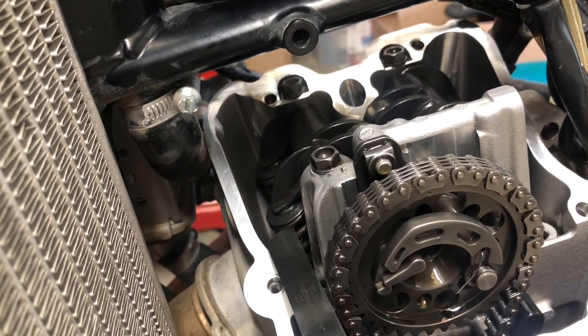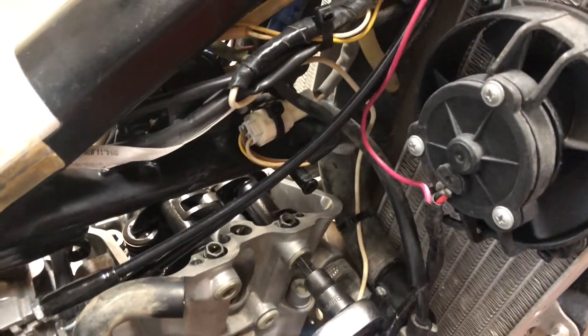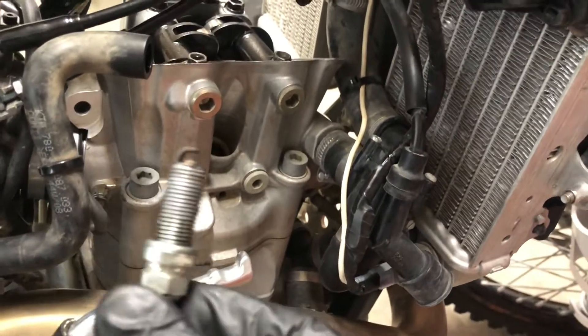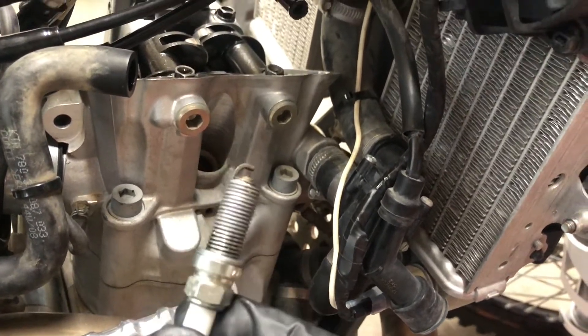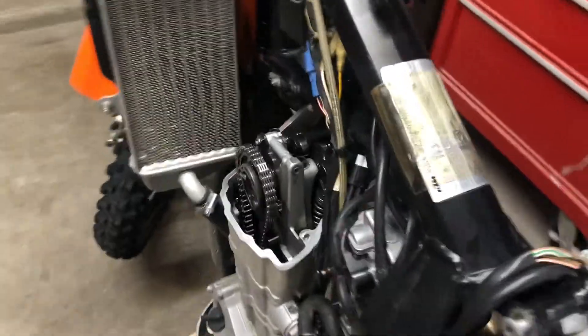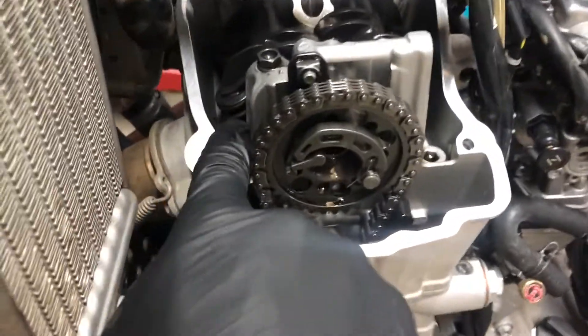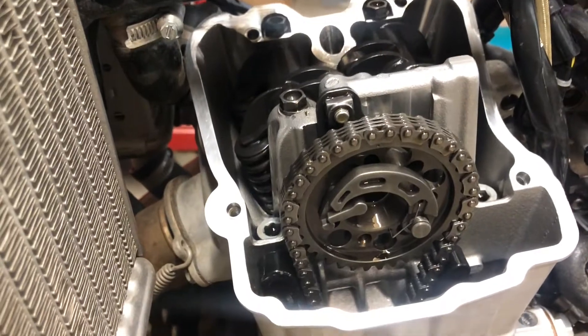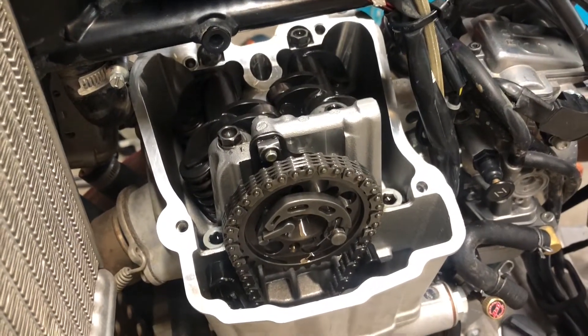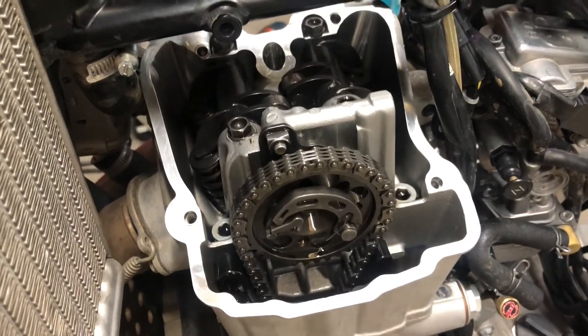I'm happy with my valve clearance and I've reinstalled the plug on the end of the rocker shaft. I've also got my spark plug prepped with some anti-seize, which is always a good idea when installing a steel spark plug into an aluminum head. Before I put the spark plug back in, while I have no compression on the engine, I'm going to squirt some oil on the areas where I was working — underneath the valve rocker and the shim — just to get some oil in there. Since it's still in gear, I'll spin the tire and rotate the engine a little bit to get lube into that area so that the first time the engine fires up, it'll be lubricated even before oil pressure is built.